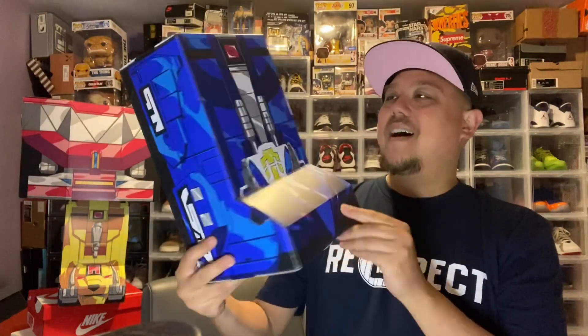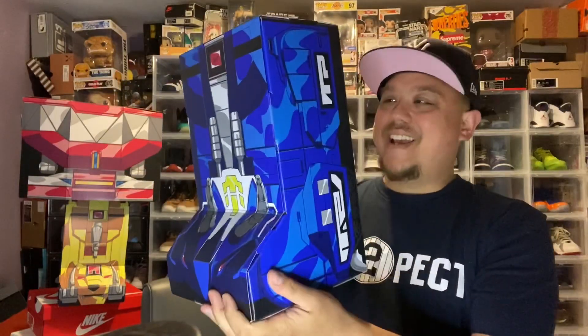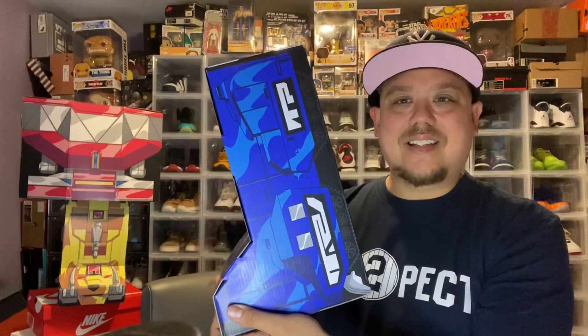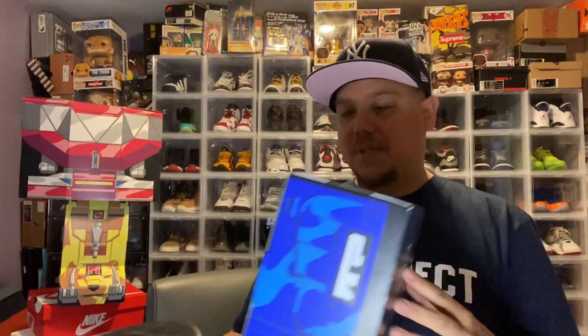What up, it's your boy DJ Dose. We have the Legacy Blue Power Ranger in hand. Look at this box — we've been digging through this collection. We're showing them all on feet, and I did an unboxing that was a really awesome first reaction live. You gotta watch that one 100%.